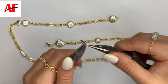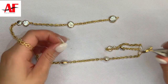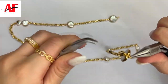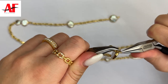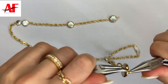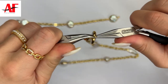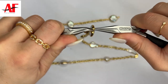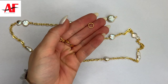Using your pliers, open up the jump ring, attach it to the connector, and then onto the clasp. Then using your set of pliers, push your hands closer together as you're closing off the jump ring. You want to hear the clicking noise as you pass the ring and come back to where they meet.